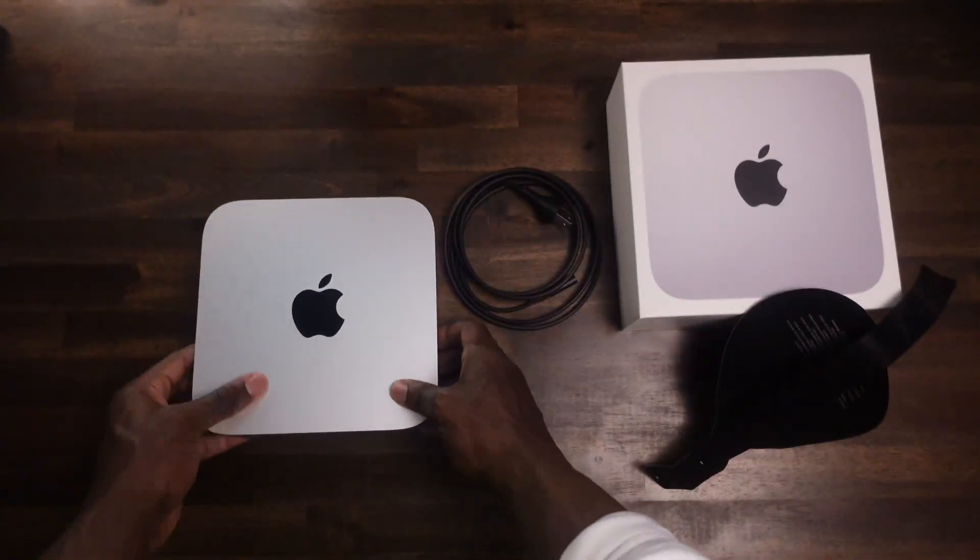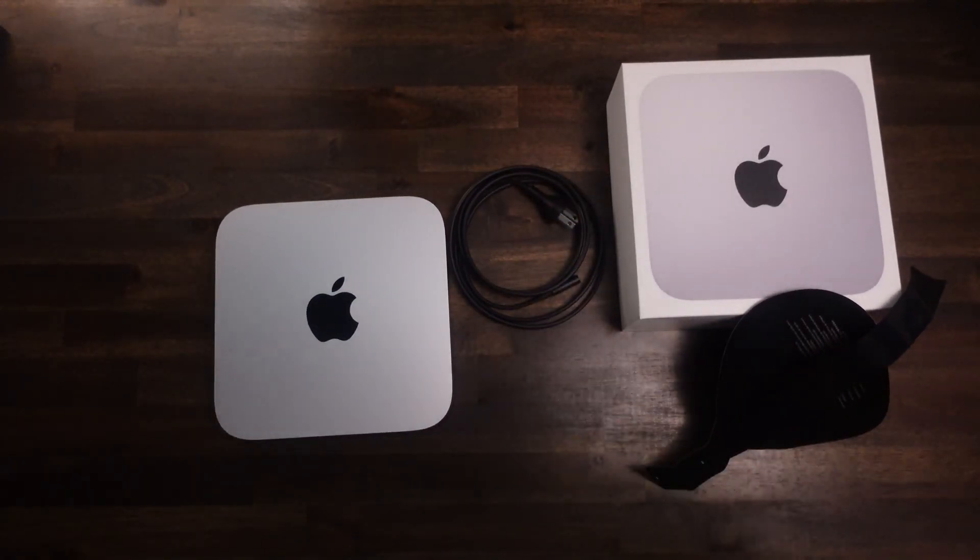Now, I personally didn't go purchase any of these essential items — I already had them laying around the house. I used a monitor that I got from Walmart a while back. It's a 24-inch monitor, and it gets the job done for me. I was using it as a second screen on my MacBook Pro, but now I use it strictly for my M2 Mac Mini.